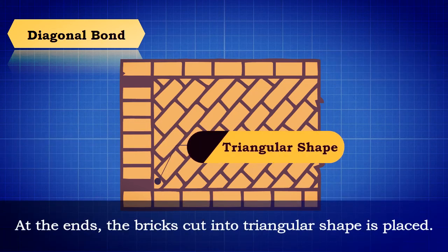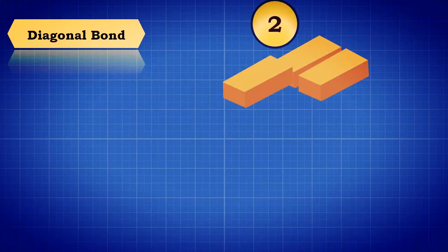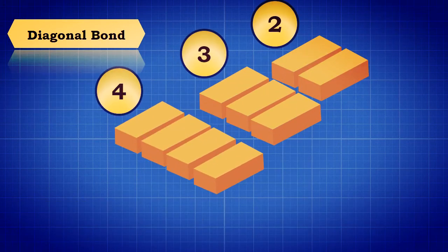At the ends, the bricks cut into triangular shape are placed. This bond is best suitable for a wall of 2 to 4 brick thickness.